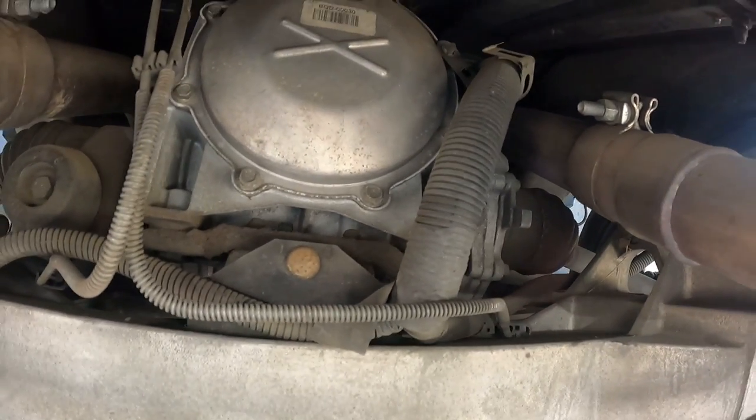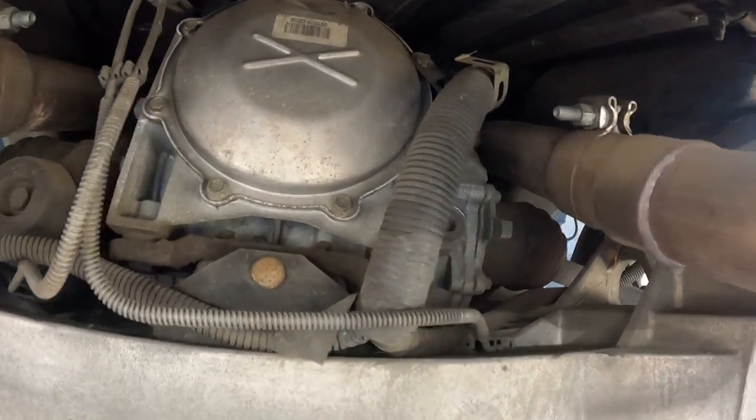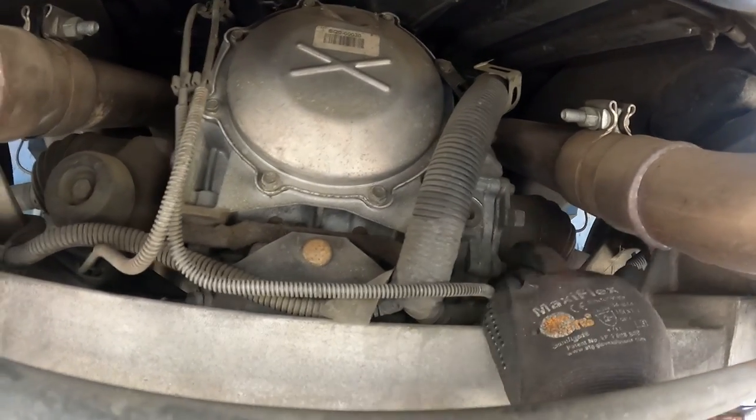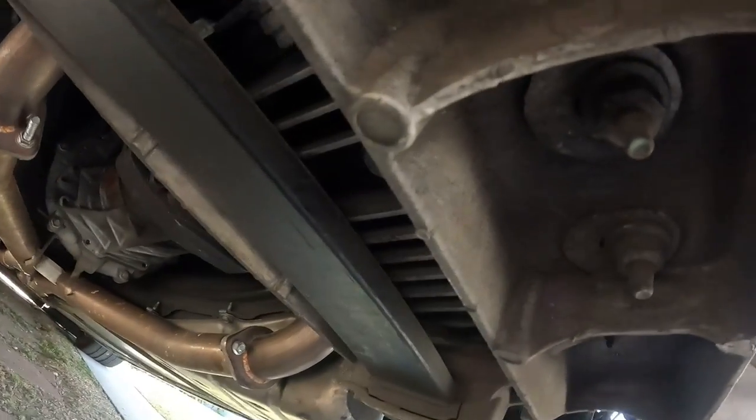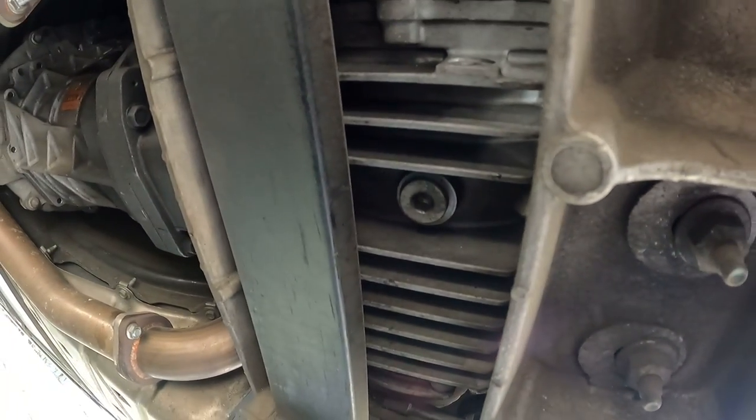For the rear diff, you have a fill plug up here on the passenger side right by the axle. Once again, 10mm allen key. And then on the bottom you have another one - that's the drain plug.